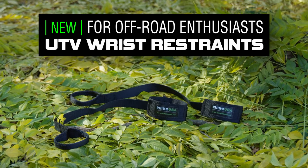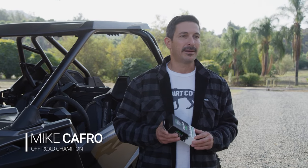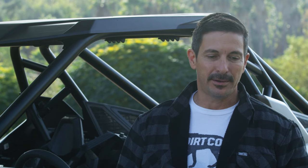Great product to use when you're out on the trail and you do not have safety nets. One of the most common accidents with UTVs are rollovers. Most enthusiasts do not have window nets and people tend to put their arms out of the cage when something like this happens, and nine times out of ten it ends up with a broken wrist or arm.